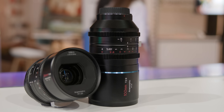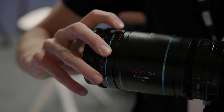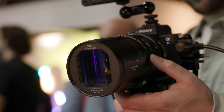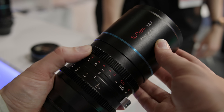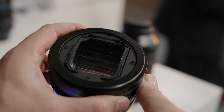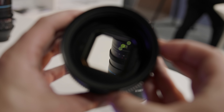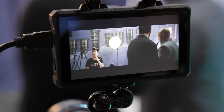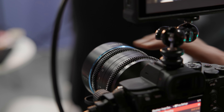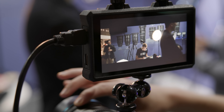Surrey was showing off their 35 and 100mm T2.9 1.6x full-frame anamorphic lenses, as well as a new 1.25x anamorphic adapter, bringing their full-frame 1.6x prime set to four focal lengths alongside the already-released 50 and 75mm. All are available in RF, L, E and Z mount. The 1.25x adapter mounts directly to the front of the lens, bringing the squeeze factor close to 2x, but you'll need to move it lens to lens, the 35mm won't cover full frame, and it is single focus requiring the lens to be set to infinity.